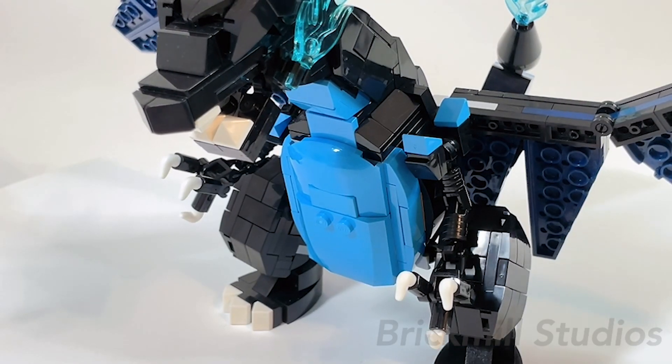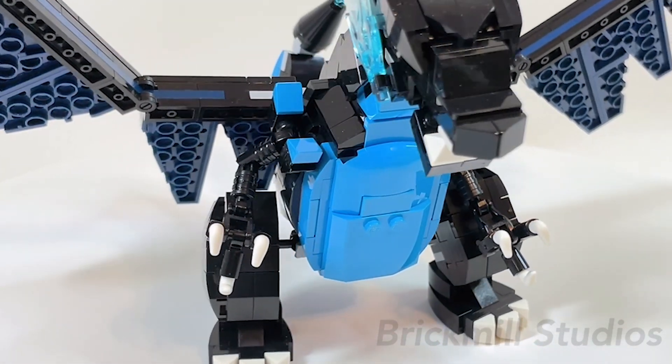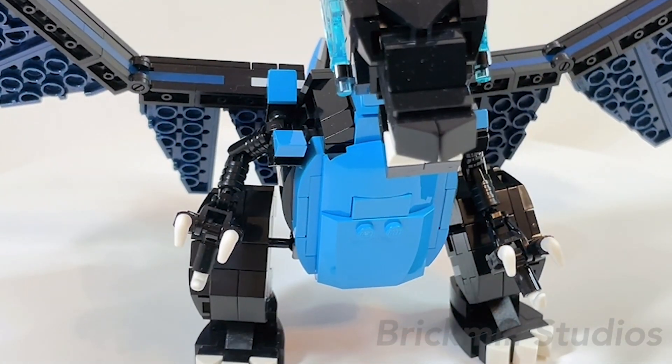Taking a closer look at the body, it uses the same building techniques that I explained in my previous video for the shaping and interior structure, and almost all the parts used here are just a direct color swap from the orange and tan to the black and dark azure you see here.